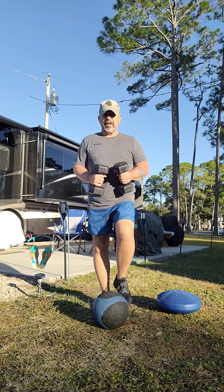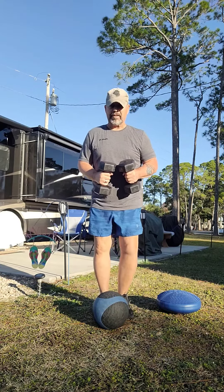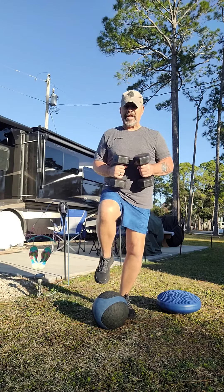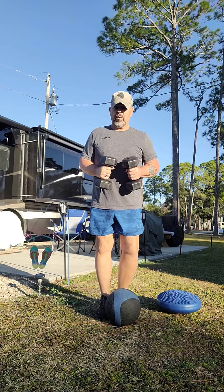Now if you do this for a while and you're feeling really good — you're not losing your balance, you're not getting wobbly — then you can start lifting your legs or knees up a little higher.